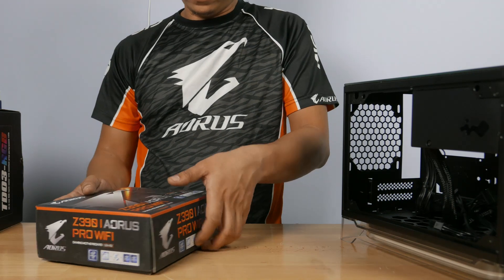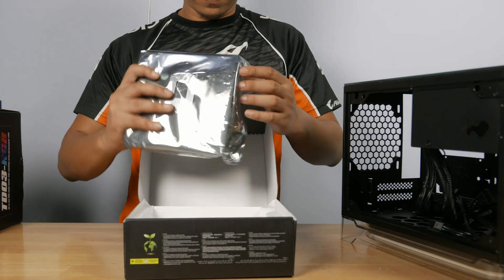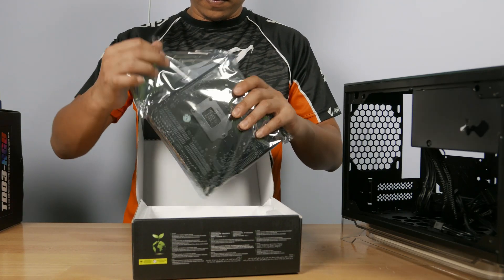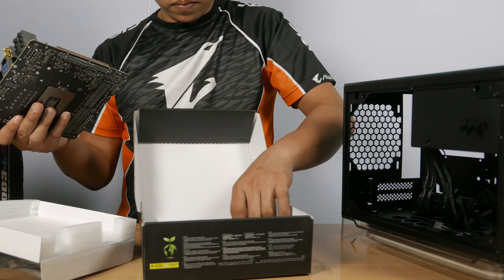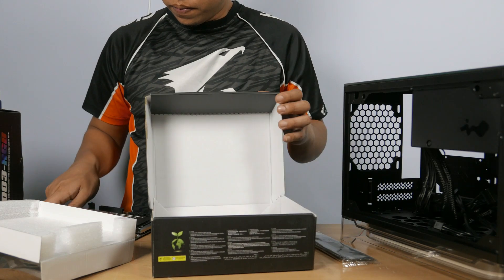The motherboard that we are using is a Z390 Aorus Pro Wi-Fi gaming motherboard, and this one is the mini ITX version, so we can fit this in our InWin A1 case. This motherboard features an extended heatsink, HDMI 2.0, and a display port onboard, compatibility with RGB Fusion, and it has Wi-Fi capabilities.